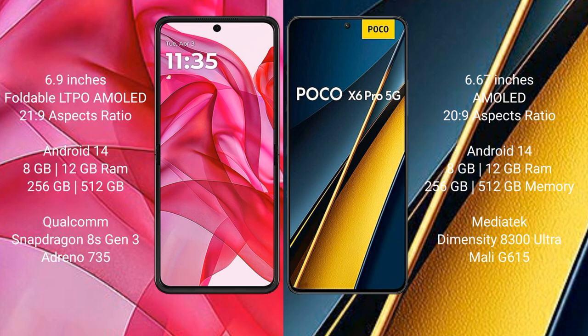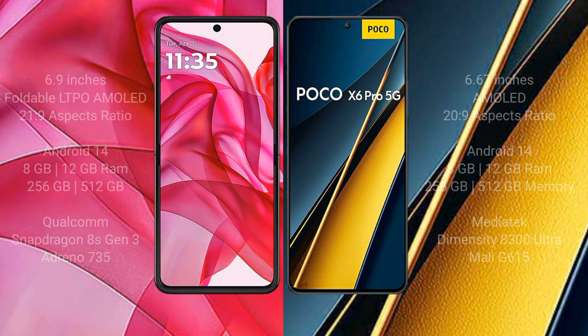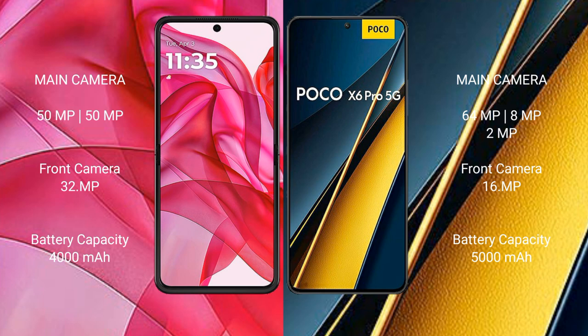The Xiaomi POCO X6 Pro comes with 8GB or 12GB RAM and 256GB or 512GB internal storage, powered by the MediaTek Dimensity 8300 Ultra processor with GPU Mali-G615. The Motorola Edge 50 Ultra features a dual rear camera setup with 50MP plus 50MP plus 1MP configuration and a 32MP front camera.